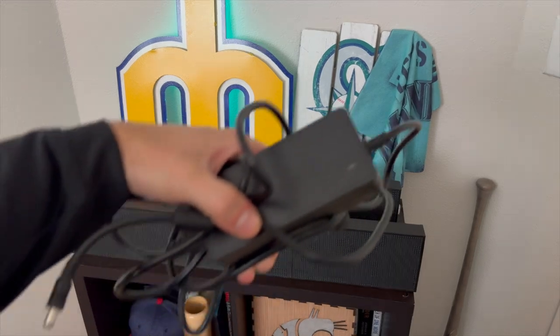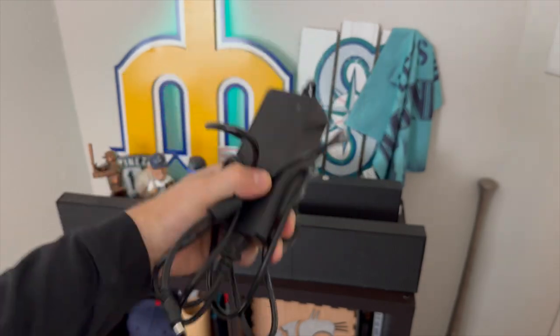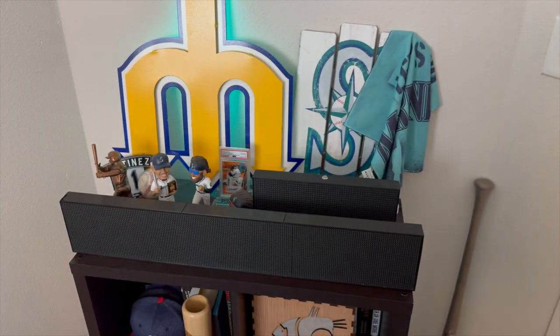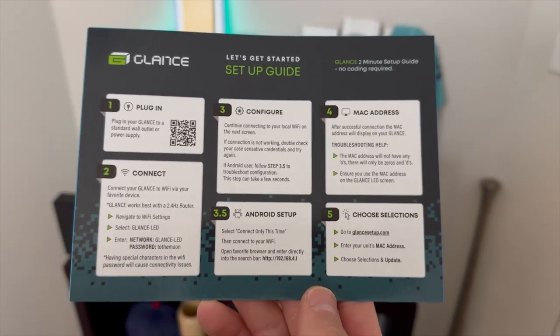So in the box, there are three things that come with the Glance LED. One is the power cord — this one is specific to the panel, so only use this one. Don't use any other power supply that has more or less wattage than what the panel allows. Trust me, I had that mistake before.